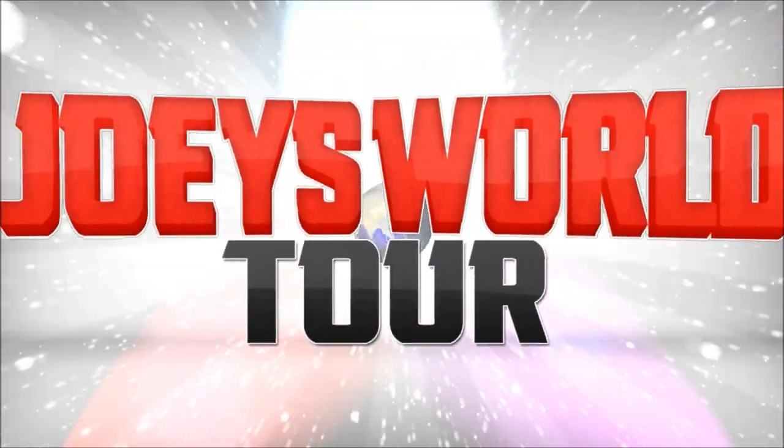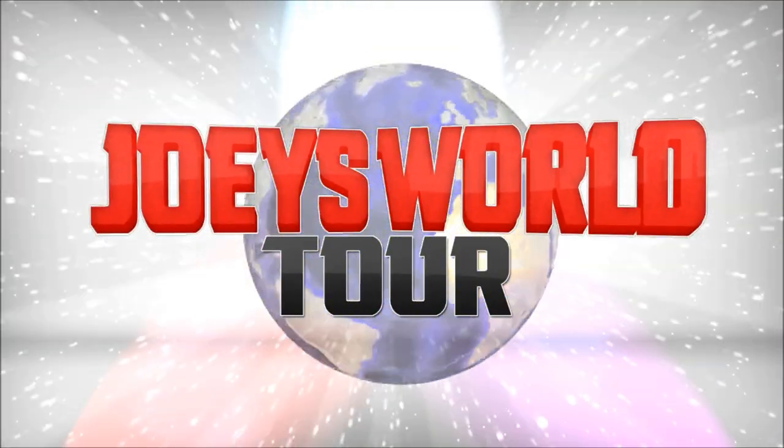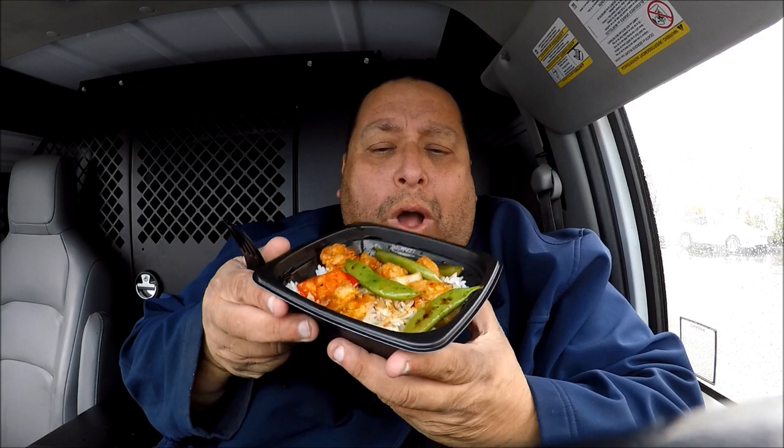Hi everyone, this is Joe from Joey's Super Cool Food Reviews. I'm back! Today I'm at Panda Express and I'm doing their new wok fired shrimp.